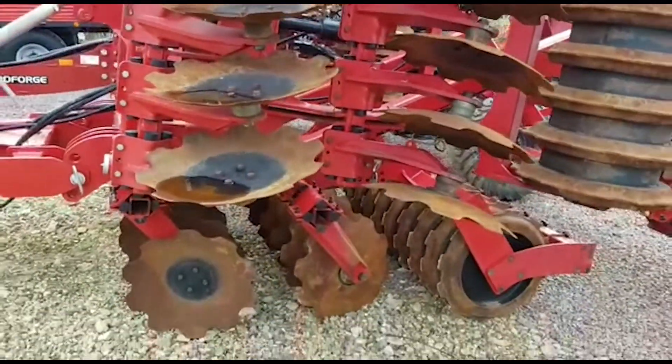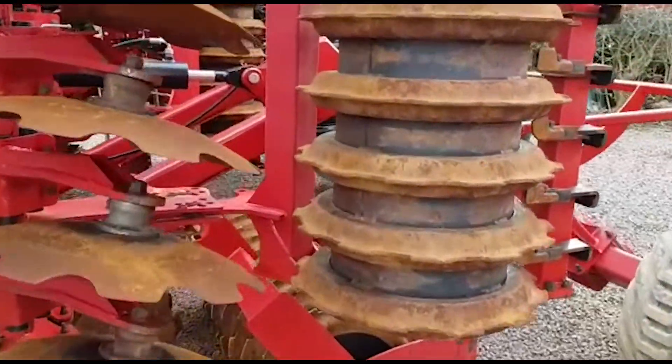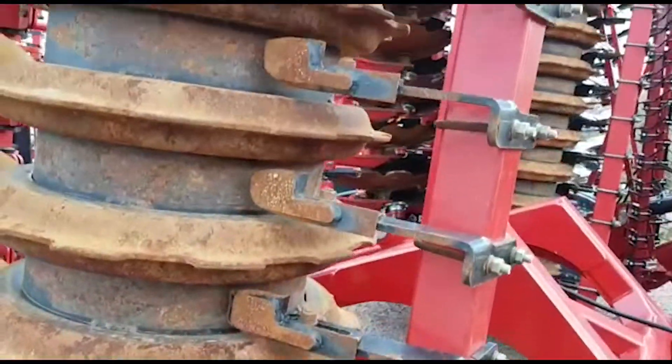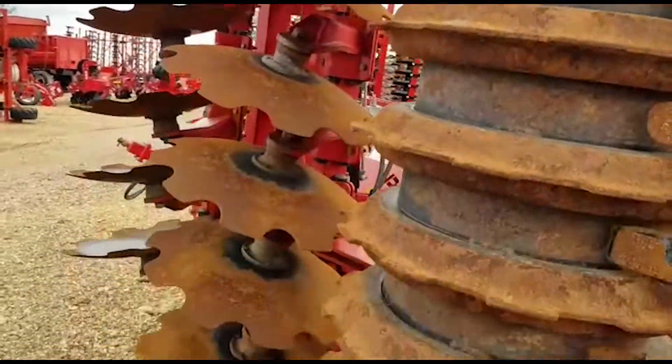You can see how well they've worn. And then the disc bond packer on the back — it's all in very good condition.